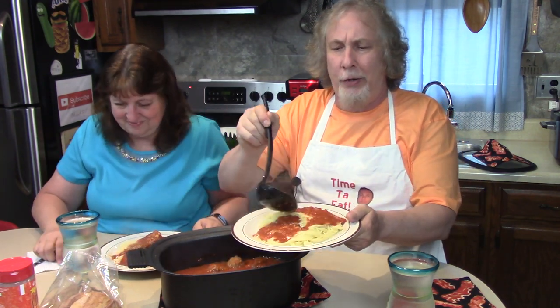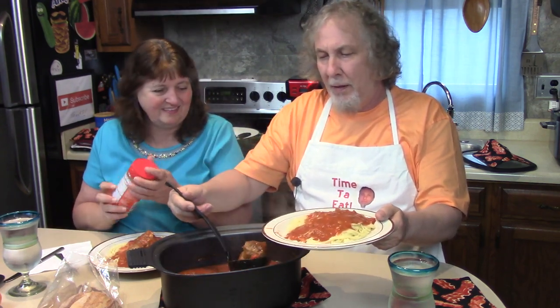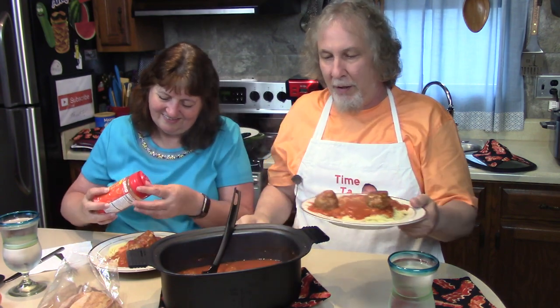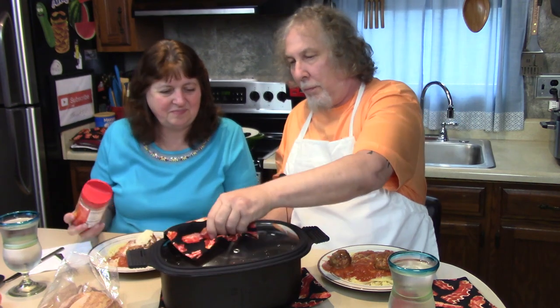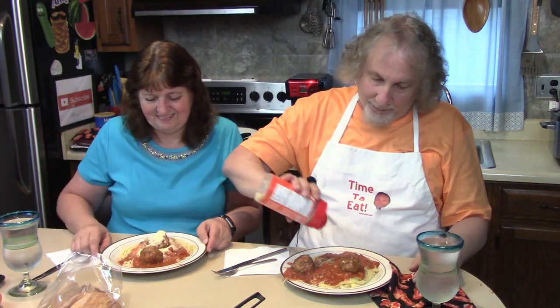First I put on some parmesan. Look at this — and now I get a couple meatballs. I'll start with two meatballs and show you how good and tender they are. I should put the lid on that after a couple minutes. Want some cheese? Please.